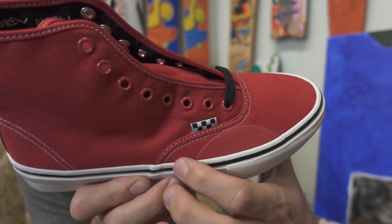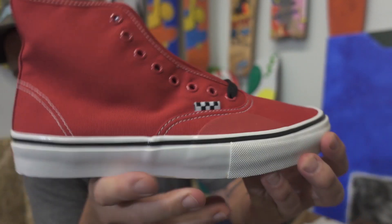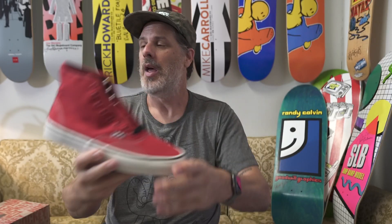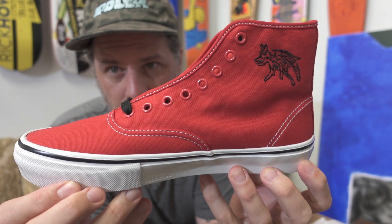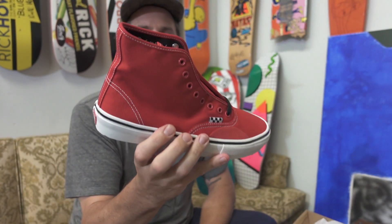It's kind of cool that instead of the rubber bumper being white, it's red on this one. So maybe the red would be the move — or maybe not. The Vans Andrew Allen Hockey collab is pretty dang sick. What do you guys think? I think it's pretty awesome. If this does half as well as the last ones did, they'll be gone in no time.